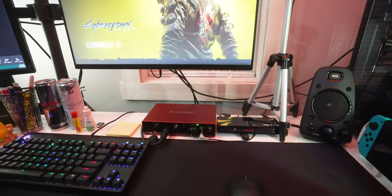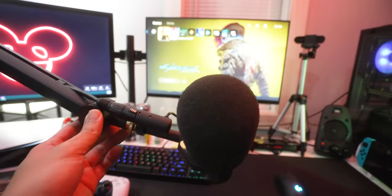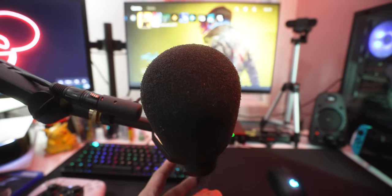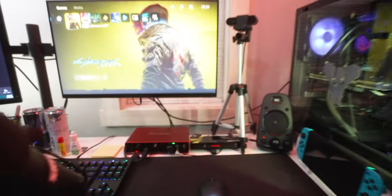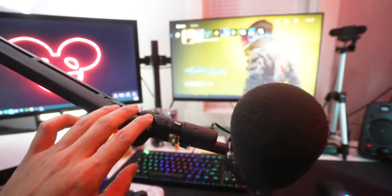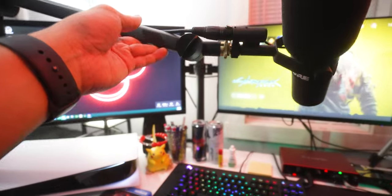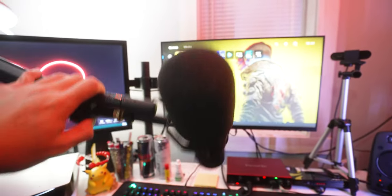That is my Focusrite 8i6 audio interface — that's what's powering my Shure SM7B. Behind the Red Bull cans there's a Cloudlifter to boost the mic, and you have to turn on phantom power to get the mic to register — you can see the green light now. It's on a Blue microphone arm — not the color blue, the company Blue. I like this arm because it's really strong, and when I'm not streaming I can just move it completely out of the way.